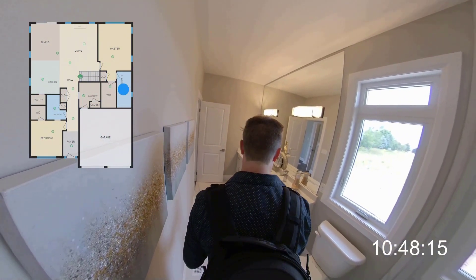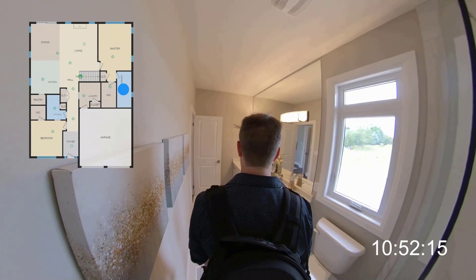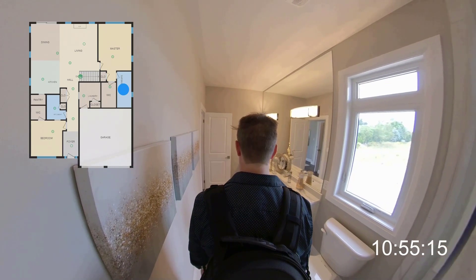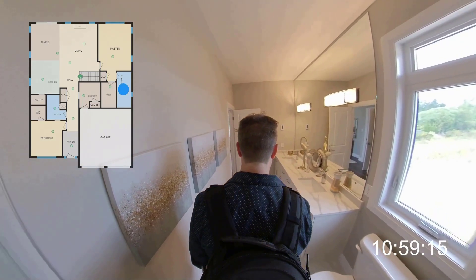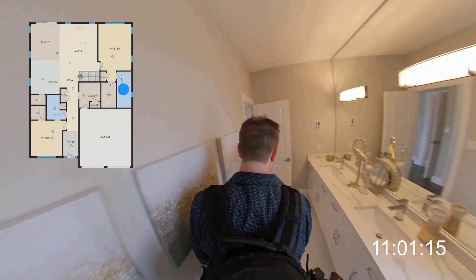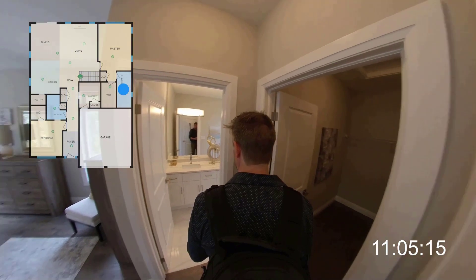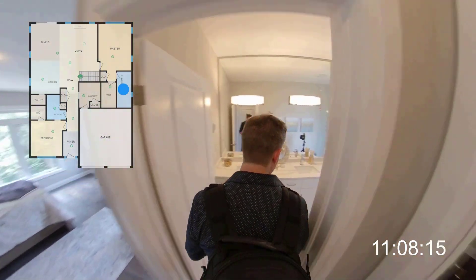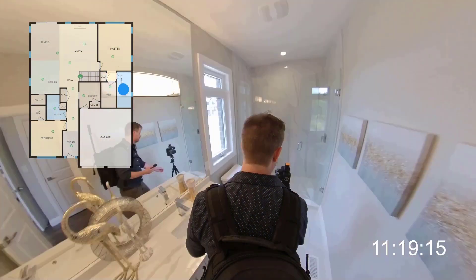Bathrooms can be tricky because they're cramped and they have lots of reflective surfaces. I chose to place the camera so it wouldn't be visible in the main mirror, and then angled the shower door to avoid that reflection. If I weren't able to do that I could always edit the camera out of the images later in Photoshop, but that's extra work I'd like to avoid. Nothing else is required in a bathroom — you don't have to mark mirrors or do anything special. The iGUIDE drafting team will figure it out for you.